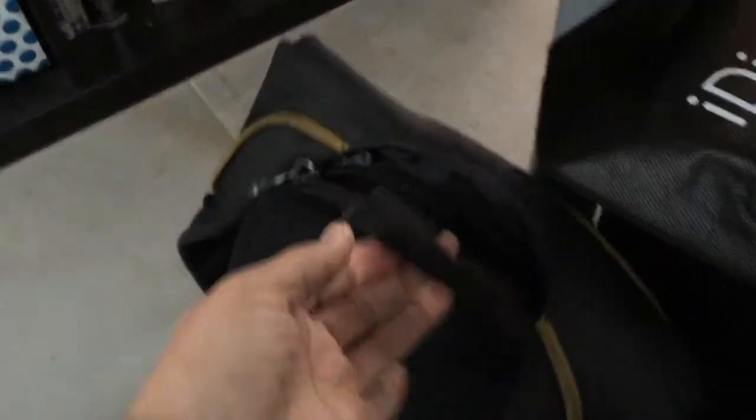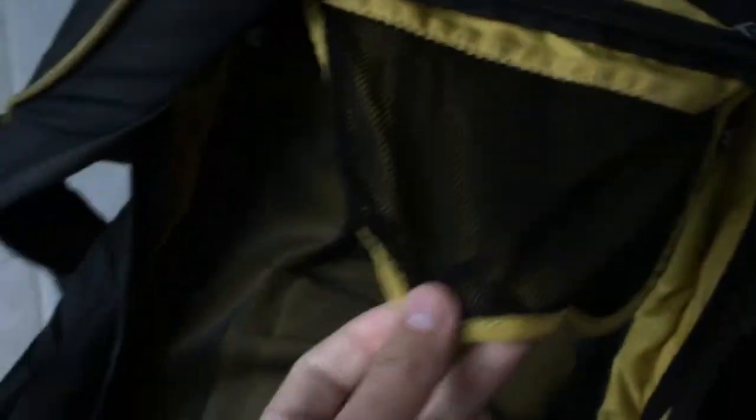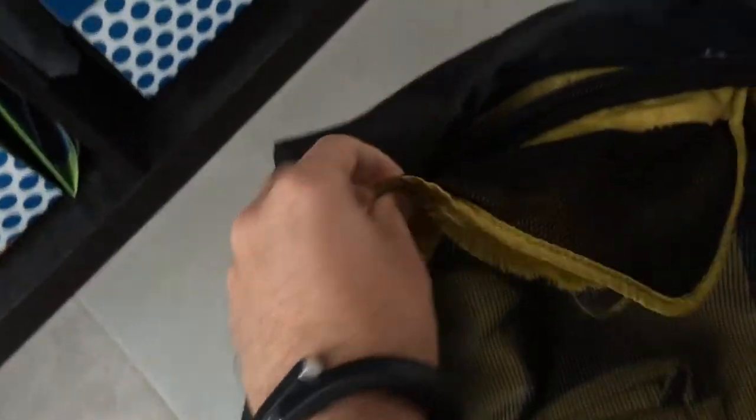This is my Crumpler bag. I'm going to show the issues that I have with the bag. First is this part here — as you can see, it's wide open. It's lost all the stitches and it needs to be sewn.